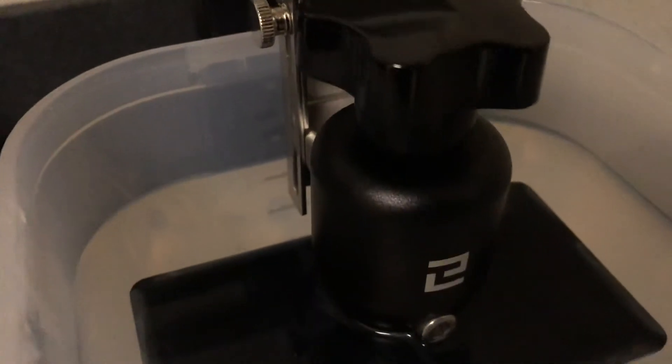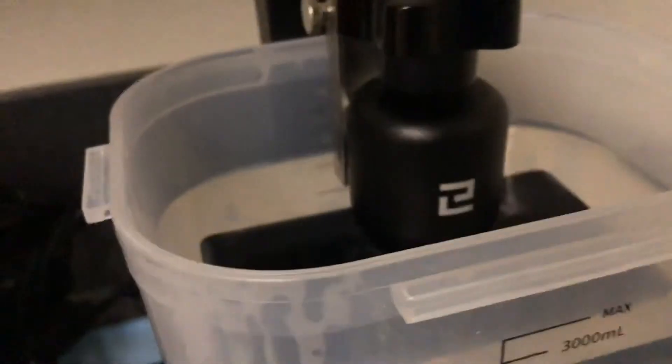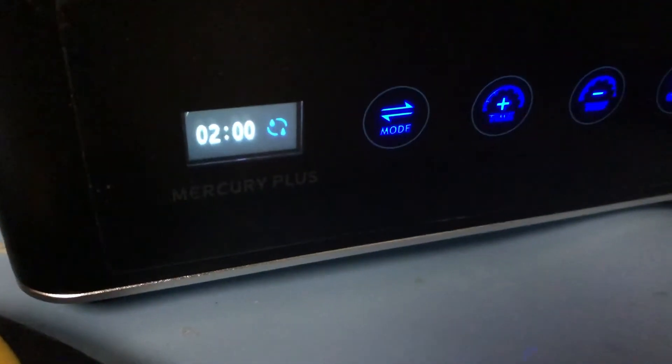We did lose about this much alcohol from where we started, so we topped it up with some new fresh IPA and finally got enough to cover the build plate. So we can test out the build plate bracket and see how well it cleans the build plate. The print on there is not much — I actually ran out of resin — so let's just test to see whether or not it cleans.